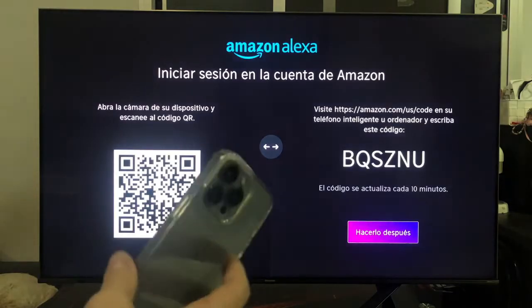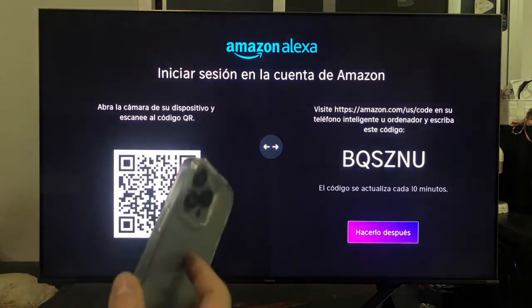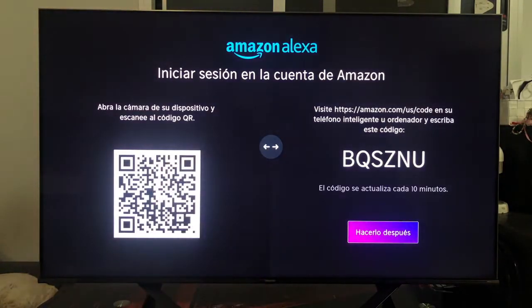What we will have to do here is take our mobile phone — the one we have previously linked to Alexa, that is, the one with which we normally use the Amazon Alexa application — open the camera and focus on the QR code. On the other hand, if we do not want to use the phone's camera, we can also do it with the option on the right, in which we have to enter that web page and once we enter, write the code that appears on the screen.